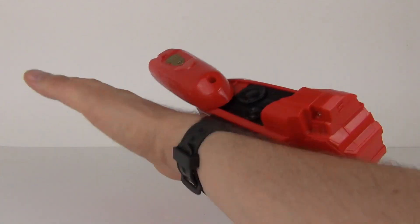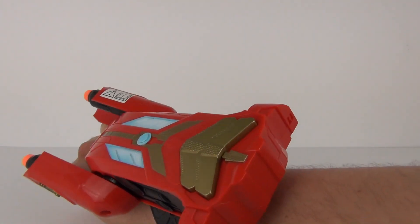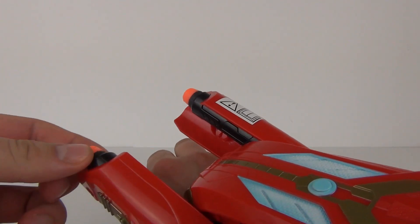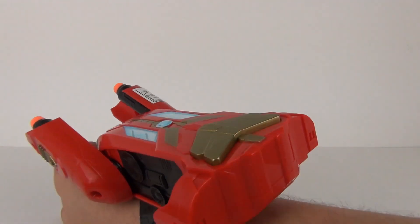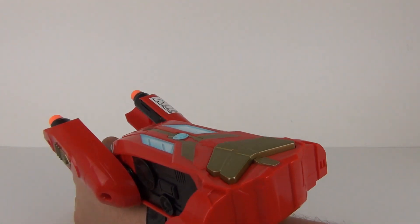So here it is, the Flip and Fire Gauntlet. You can see it does have a strap underneath so you can strap it to your wrist. This doesn't require batteries, so that is a big bonus. There is the front — you can see the arms are out at the front with the darts in the front as well. You just pop those in there. This did come with two darts, though the number may vary by country.